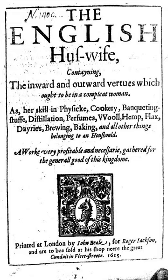Markham was the third son of Sir Robert Markham of Cotham, Nottinghamshire, and was probably born in 1568. He was a soldier of fortune in the Low Countries, and later was a captain under the Earl of Essex's command in Ireland. He wrote voluminously on many subjects, to the extent that his booksellers procured from him a declaration in 1617 that he would write no more on certain topics.